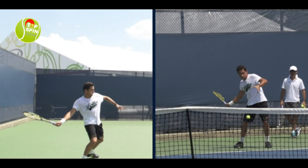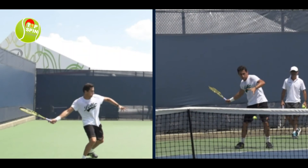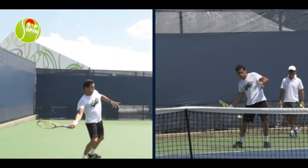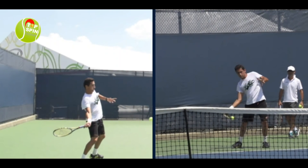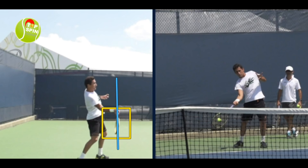Now he's going to start pulling forward to the ball. It does get a little bit of lag here. Watch that racket head, how it comes to the inside a little bit and then comes out. There's the contact point — really good contact point, finding that ball out in front. Good position there. Notice how his shoulders and hips have squared to the target — just a signature position here.